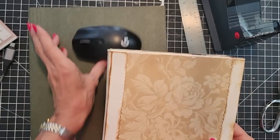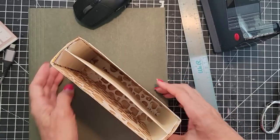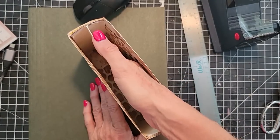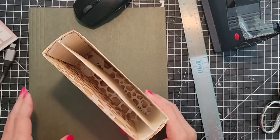Hey everybody, this is Pam at the Paper Outpost and we are going to be continuing on our food box container, which will contain a small junk journal and a small packet slash pouch of ephemera and embellishments. So let's get to it.